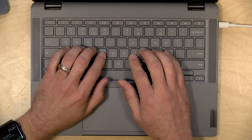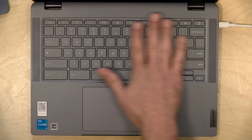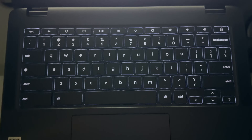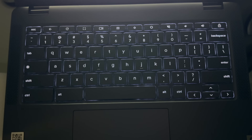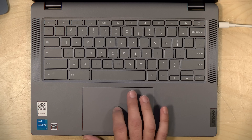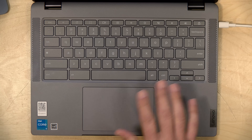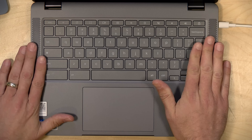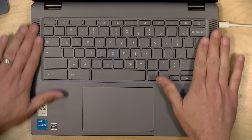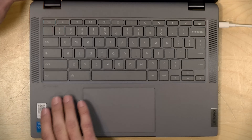The keyboard and trackpad are quite nice on this. You've got nice, large, well-spaced keys, and this is the standard Chrome OS layout you'll see on other devices. The keyboard is backlit, which is pretty nice to see on a low-cost device. The trackpad is also very nice — Lenovo has been delivering some really nice keyboards and trackpads over the years, and this one is no exception. The speakers are pretty good as well; you don't get a huge range of sound, but it's not all that tinny, and you've got decent stereo separation.